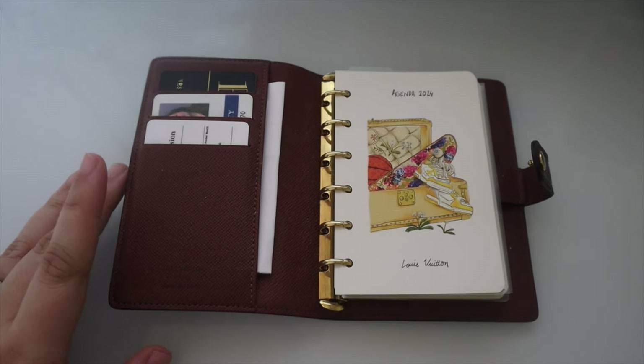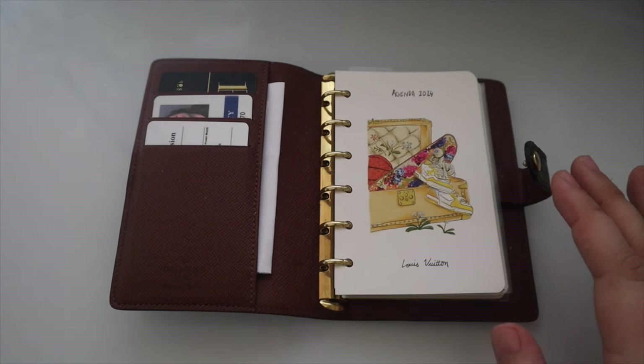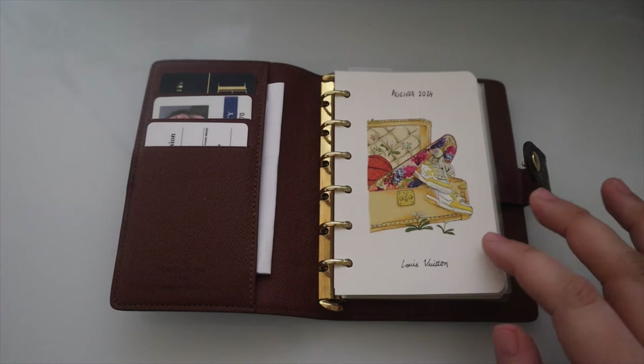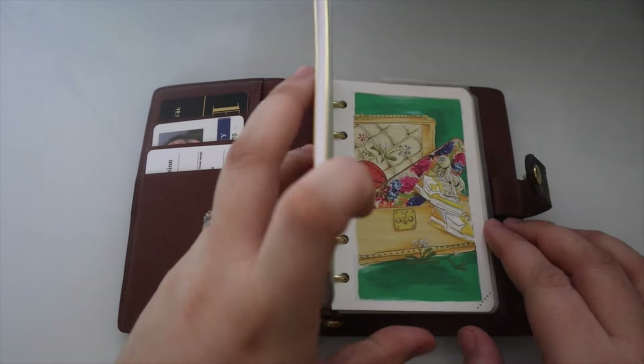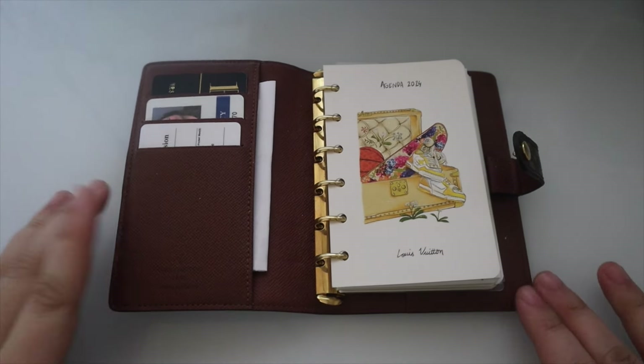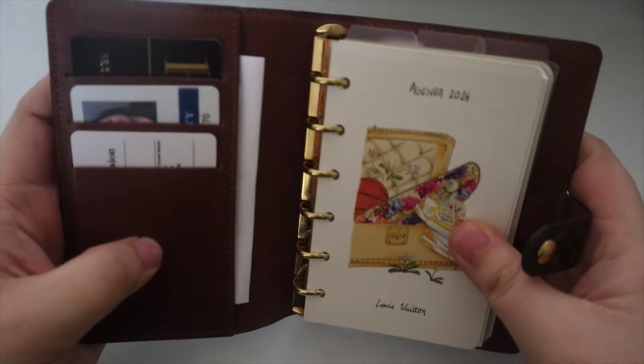It's been a while since I updated you guys on this. This is my on-the-go slash travel agenda. I'm going to have to switch it up because I packed all of my PM inserts and won't have access to them for a month. I also realized I never switched out my daily inserts, so I'll do a setup video for the PM this month since I've been using it more while running errands.